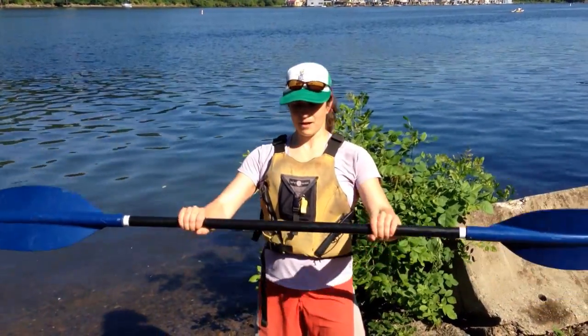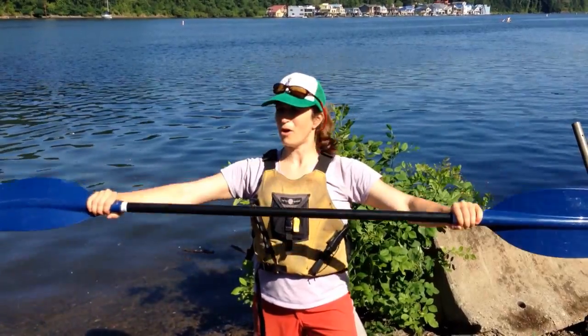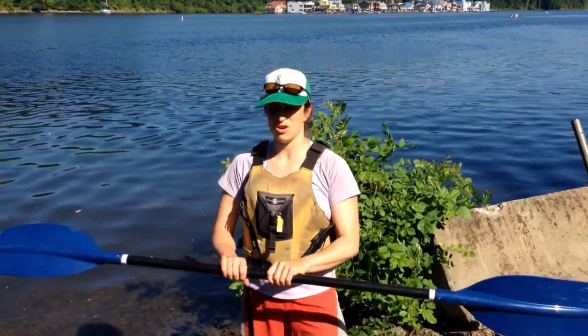So I have my arms lined up and equidistant. I don't want my hands to be too far apart because that's going to be really hard to paddle, or too close together because that's going to minimize my efficiency of the stroke and make it harder.